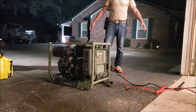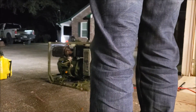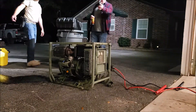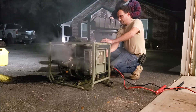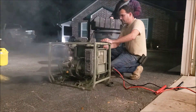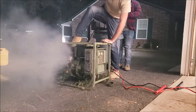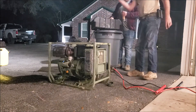Hot damn, she's running! That thing flung fuel all over. I hit the kill button and it kept running though - that's not a good sign. I think someone put the injection pump in wrong. The RPM started to slowly climb and it's spitting out all that smoke - I think it's getting too much fuel from the injection pump. But it was right at 28 volts where it should have been.